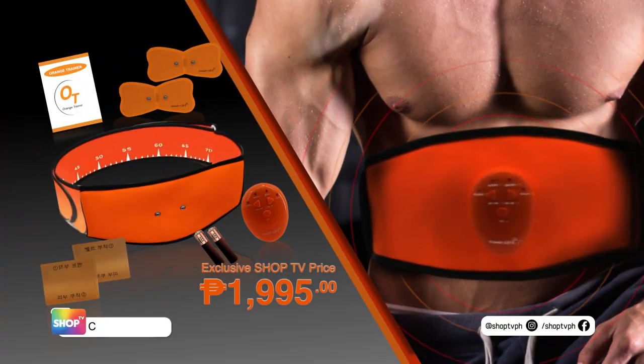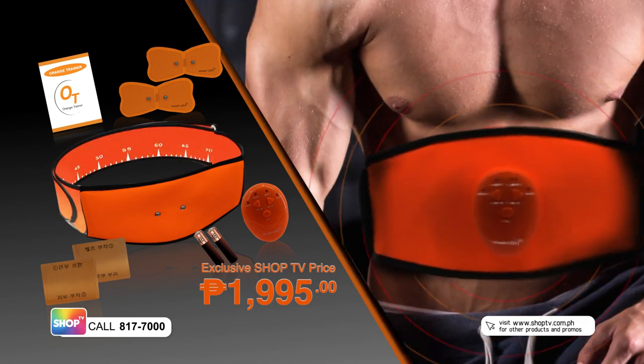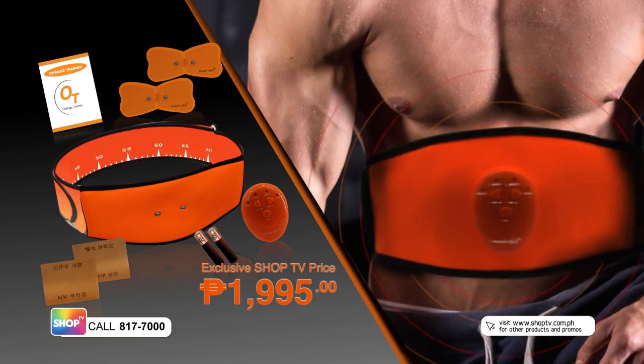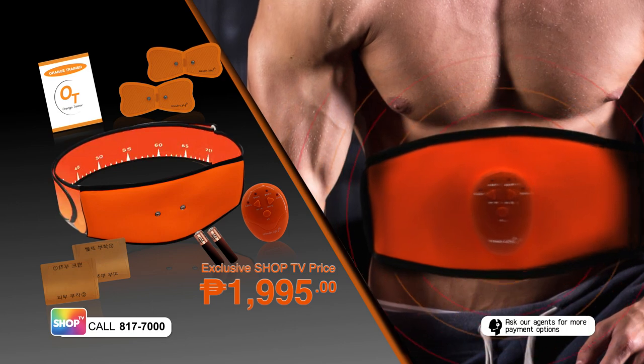Dial 817-7000 now to order, or visit us online at www.shoptv.com.ph. You can also get in touch with our agents on Facebook and Instagram at shoptvph. We offer nationwide delivery. Order now!